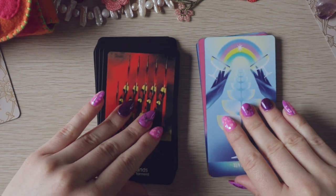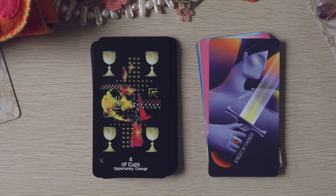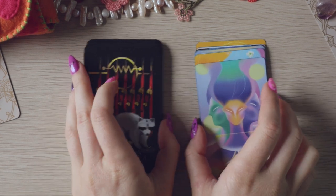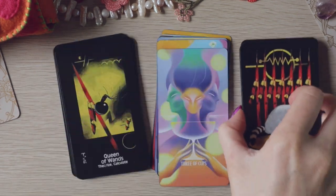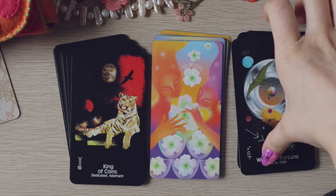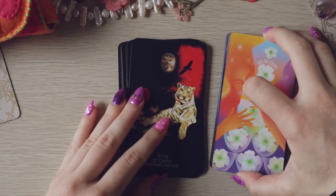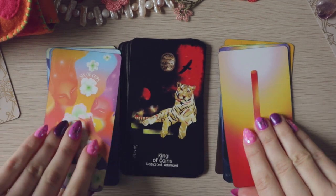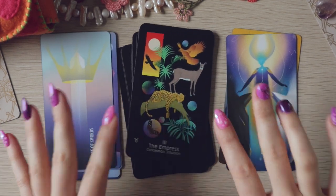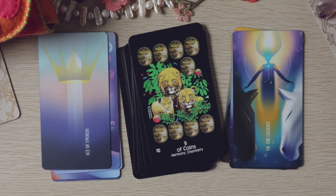Ten and Ten. It doesn't not work. I'm not sure it strictly works with the colours. Maybe if we frame them — when I frame them that makes more sense, because there's so much contrast in the colour palettes. Yeah, that might work better.